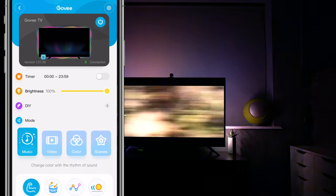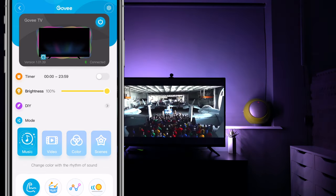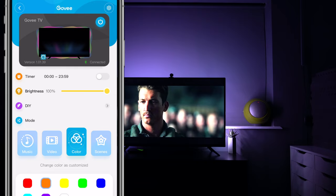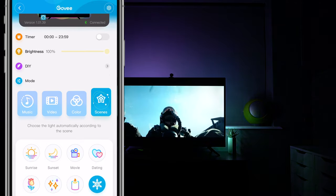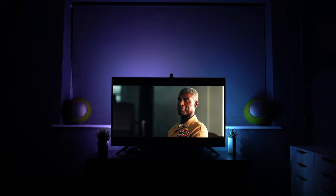I found video mode was probably the best mode, or a single color. If you're watching a movie, definitely go for video mode because it definitely adds some drama. Here's a trailer for the new Top Gun movie and, as you can see, it works really well in the background. But you can just have it as a single color if you want, as I showed earlier.